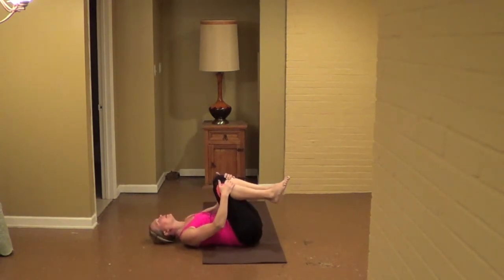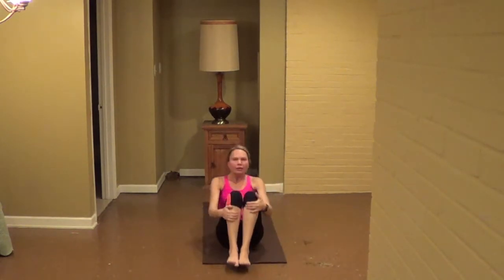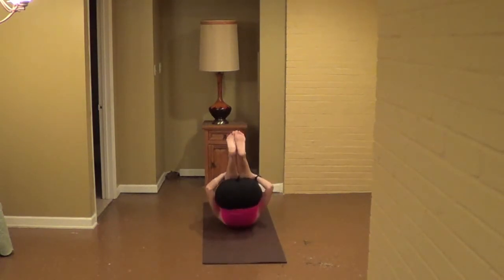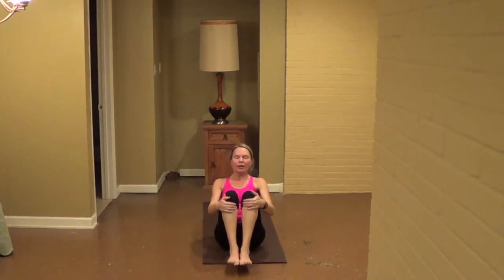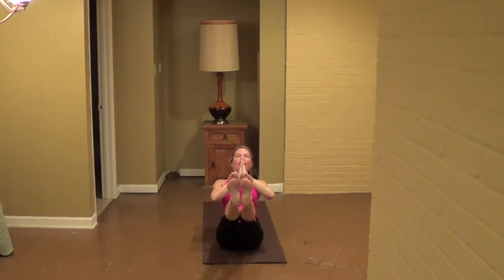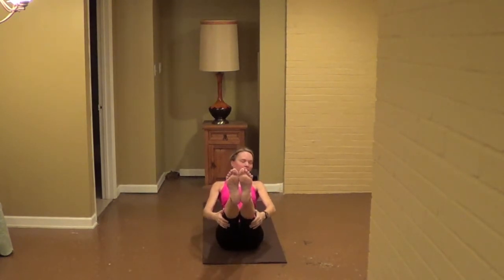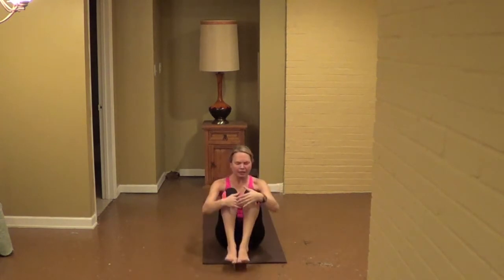Let's go, and lift it here, roll up and hold. If you want, you can keep those knees bent or extended, lean back, find your boat. You can keep the hands behind your thighs to support or behind your back. Hold here for eight, see if you want those toes at heart level, toward those inner groin muscles. Seven, six, five, four, three, two, one. Bring the knees in, give yourself a quick hug, then sweep your legs back.